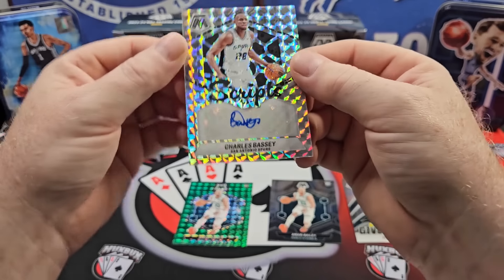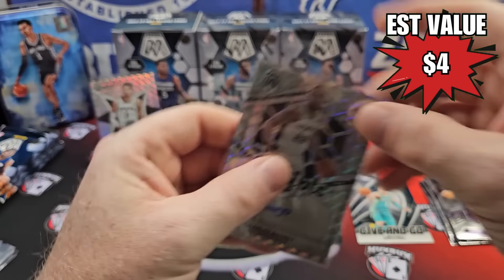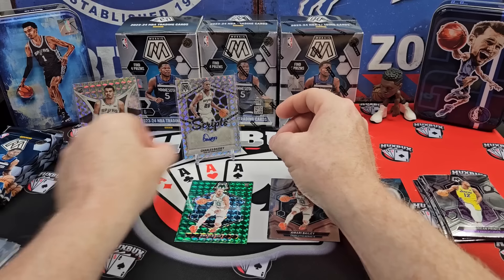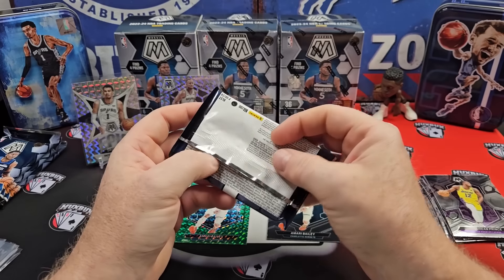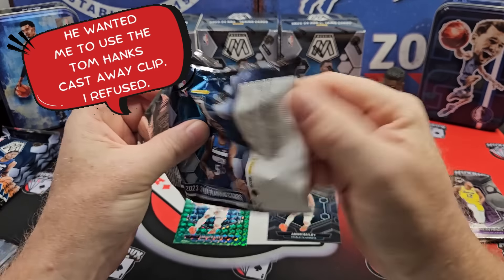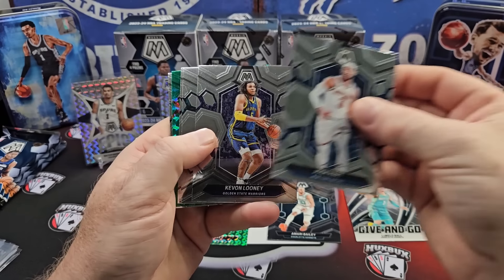From the Spurs, Charles Bassey on the auto. Any time you get an autograph out of retail, that's just like a super bonus, right? So there we go. Not too bad first box. This first box has been a success. I would say anything after that is gravy. So we're all aboard the gravy train.